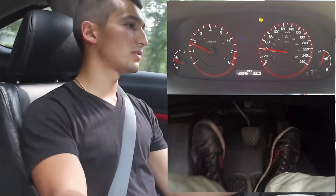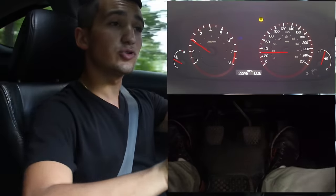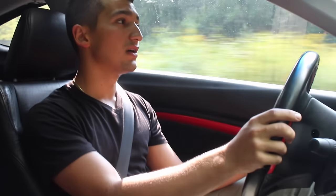Double clutch downshift — very smooth transitions. This might be a little difficult to get used to, so whenever you're starting out, try doing this with the car off so you get a good feel of the motion before you get in the car and start driving so you're not going to be breaking anything.